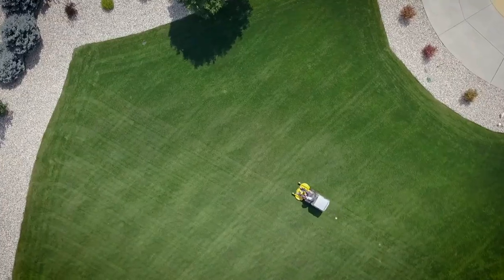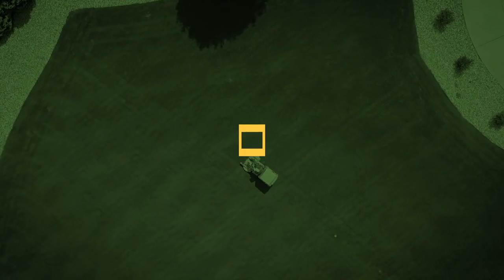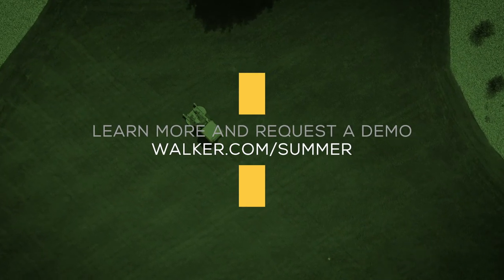To try a Walker mower equipped with the grass handling system, visit walker.com or contact your local dealer today.